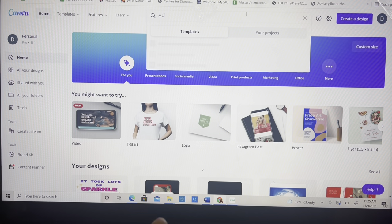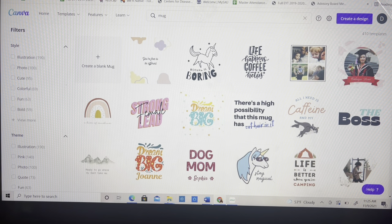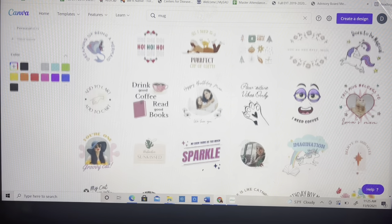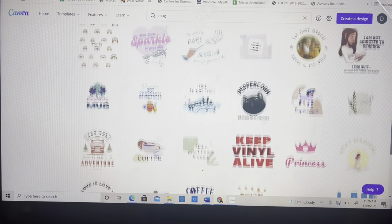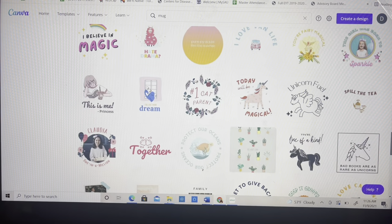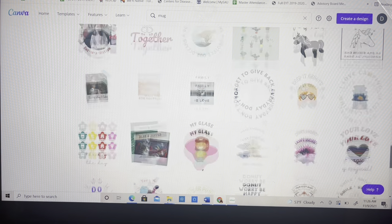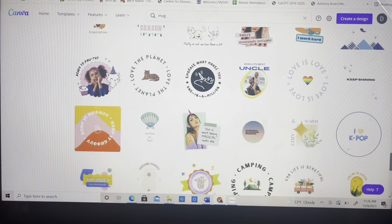You can go up here to the search bar and just type in 'mug' — they literally have all these templates. Usually what I do is scroll through and get some inspiration on what I'm trying to do. I was making a mug for one of our secretaries who's leaving, so I knew I needed something with some sparkle.